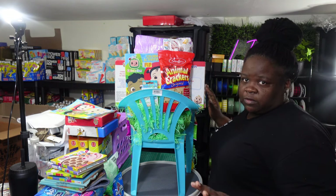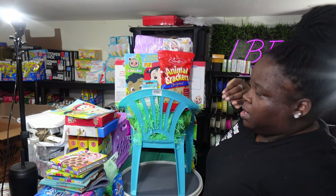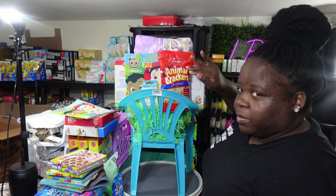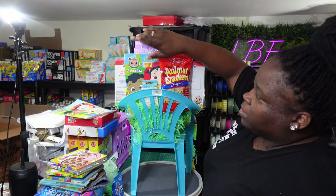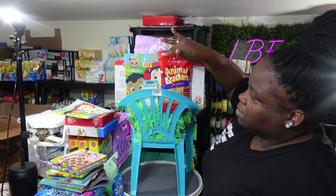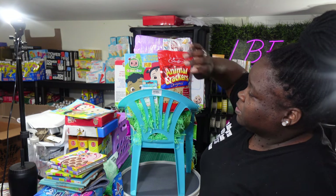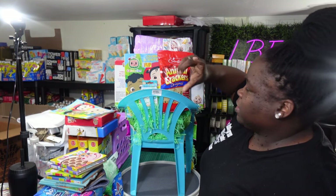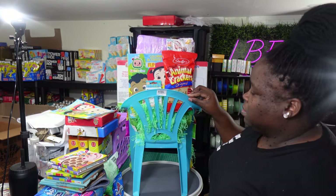I did add some animal crackers from Dollar Tree. I do purchase things from Dollar Tree — it's just certain size items, especially if they're going to be included in the cost and fill the basket up. I don't go for a whole lot of smaller stuff. I also added a Cocoa Melon coloring book — I got those at Walmart for 10 cents a piece. And I got big cube boxes of crayons, a box of 24, to put in each basket.